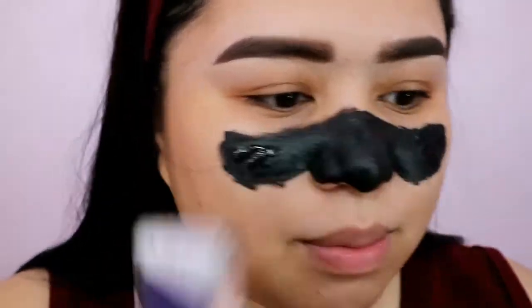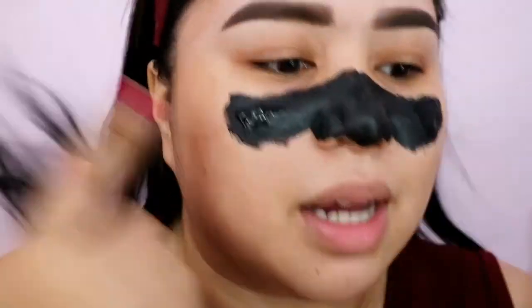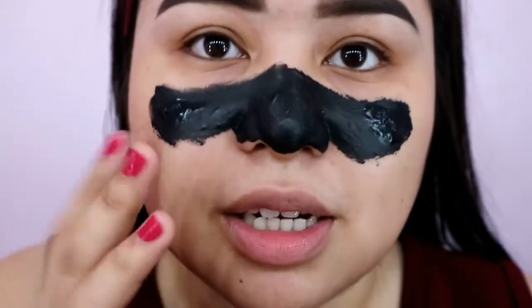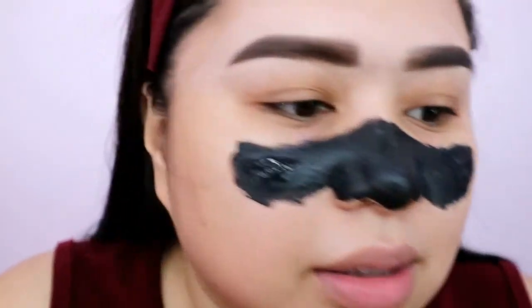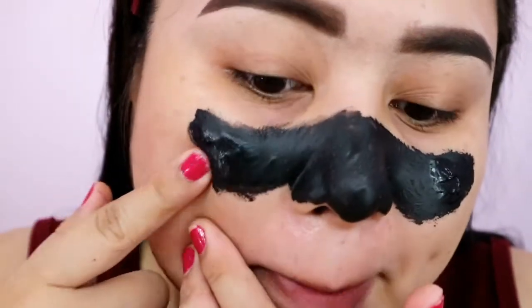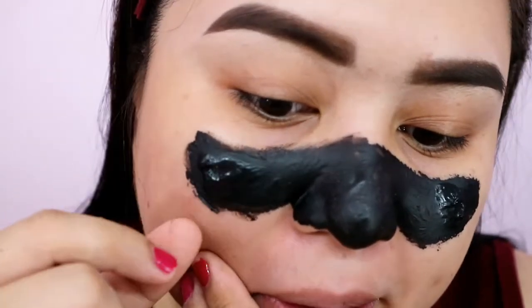9:23 na, sobra-sobra na. Pero may mga basa pa na parts — siguro napakapal kasi. Pero pwede na syang tanggalin, dapat upwards daw. Sana hindi masakit. Napakapal lang siguro yung lagay. Pero ayan, tama-tama yung 15 to 20 minutes.